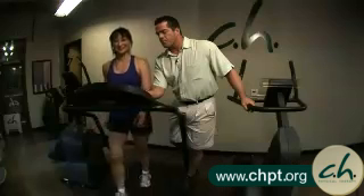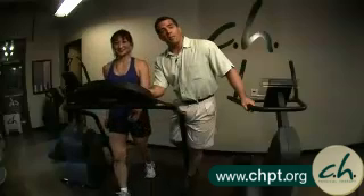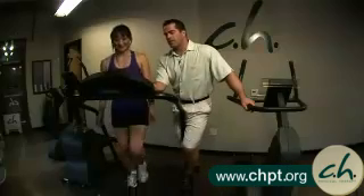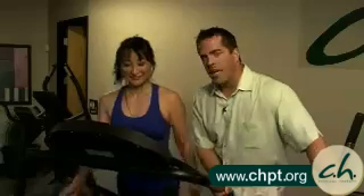If you have a treadmill at home, great; if not, no problem. I'm going to increase the incline — going up and up. Now she's walking up a hill: incline at 7, now 8, now 9, and let's make it 10. If you don't have a treadmill, you'll need to rely on walking faster or finding some hills outside.